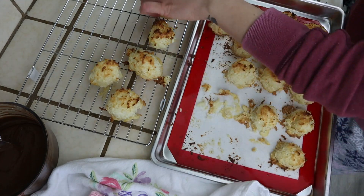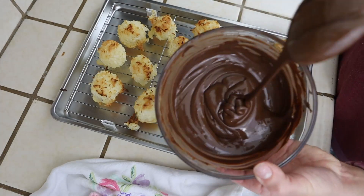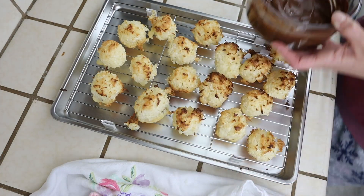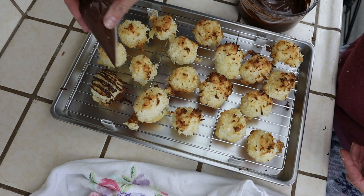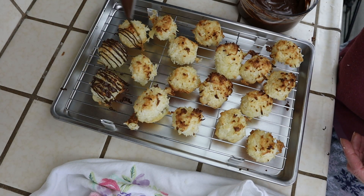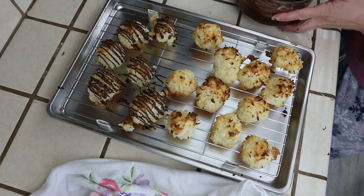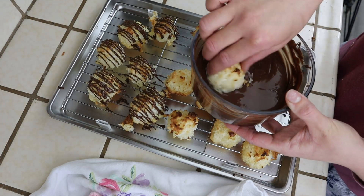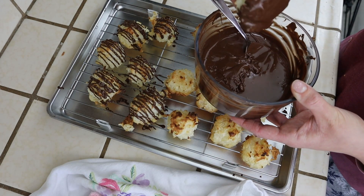Now for the fun part — I'm going to be drizzling them with melted chocolate chips. You can get creative here by dipping them in halfway, or even using white chocolate and sprinkles, or simply just leaving them plain if you like. These are the most delicious and addicting cookies ever. I got about 18 good-sized macaroons out of this recipe.